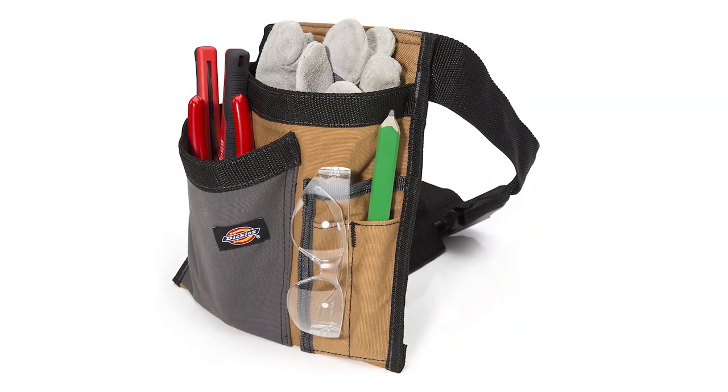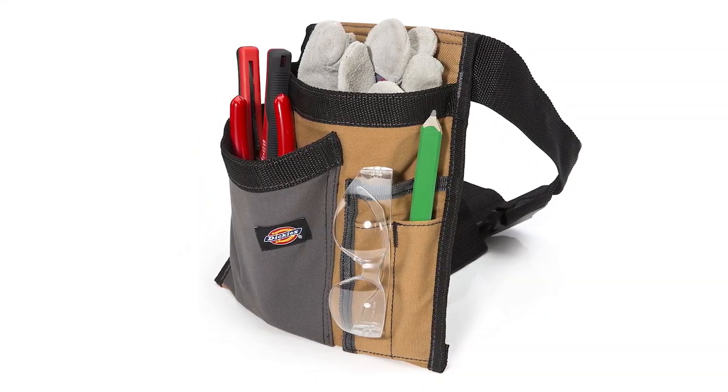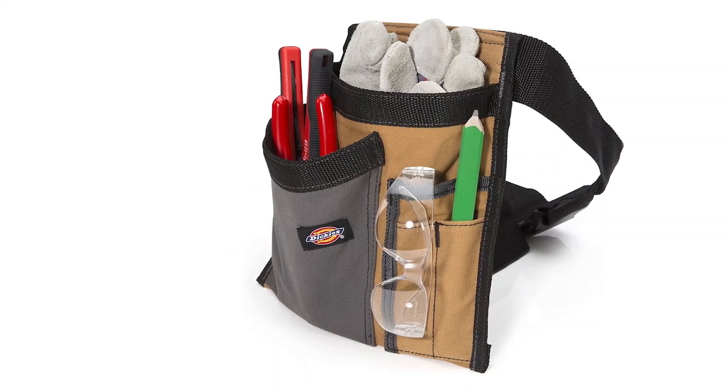The Diggy's S-Pocket Single Side Tool Belt allows you to keep your tools and accessories within reach, so this tool belt can be a great choice for you. For carpenters who get a variety of work, it is important to have a pouch that can store all their essentials.